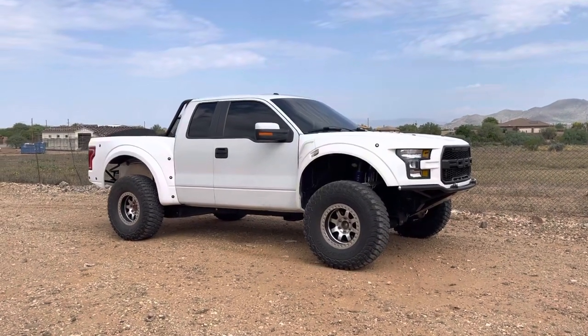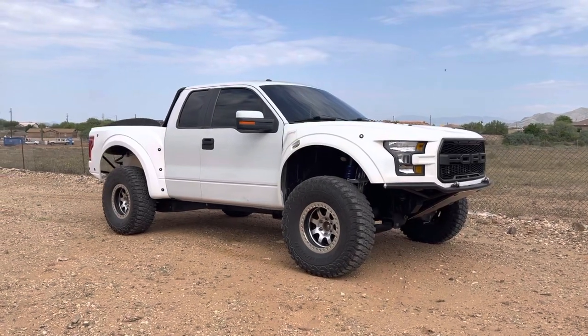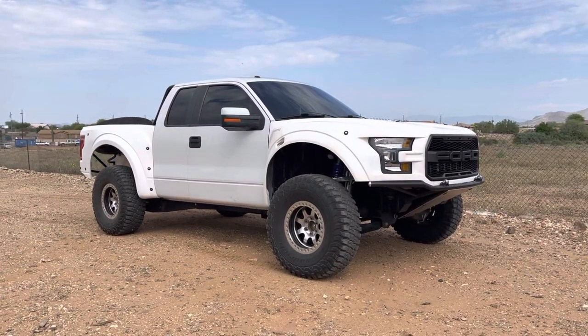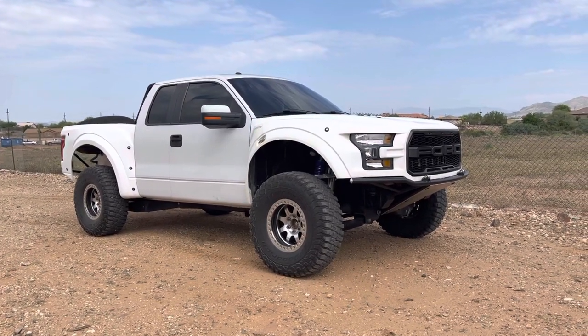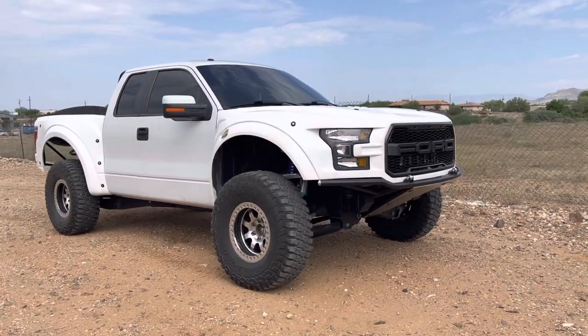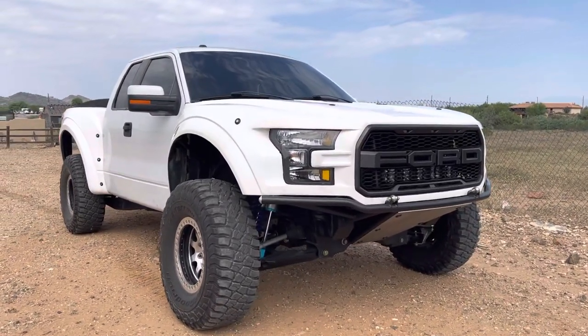Well, here it is. We finally finished this Gen 2 conversion for Jason. This is a Gen 1 Raptor with a McNeil Racing Gen 2 conversion fiberglass front end and rear bedsides.